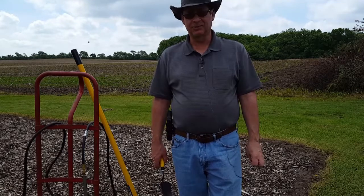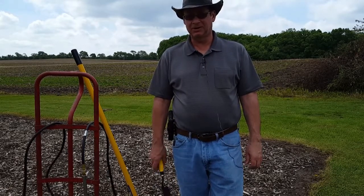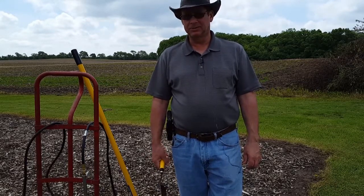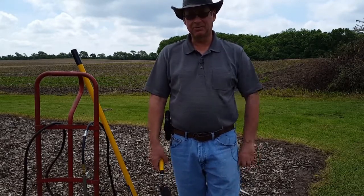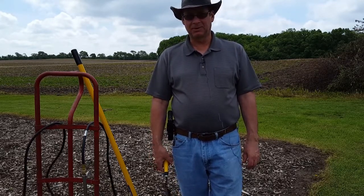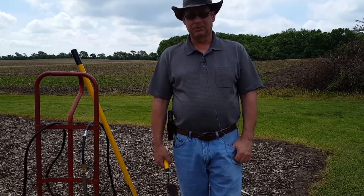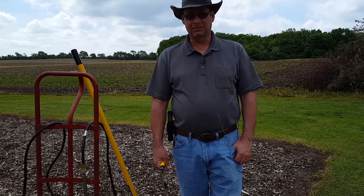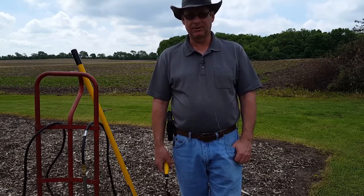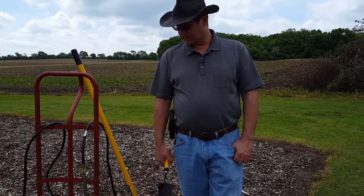Hello everyone, welcome back. This is Wisconsin Greg — sorry, there might be a little wind noise out here today. I'm standing out here in the garden. I wanted to show you what I'm doing to establish my Back to Eden garden. From what I understand, it takes two to three years to get a Back to Eden garden established. I just wanted to show you what I'm doing and a couple of tips and tricks to keep the weeds down.